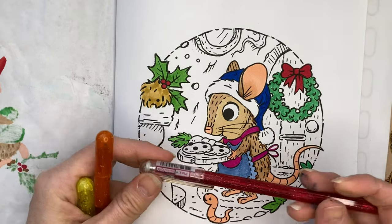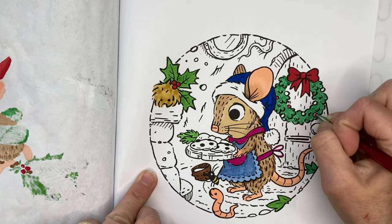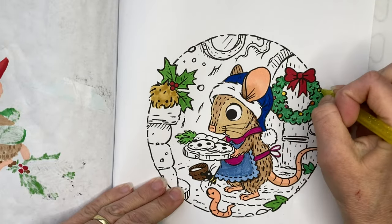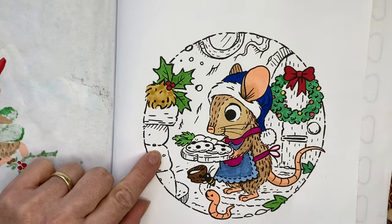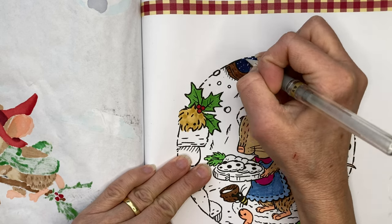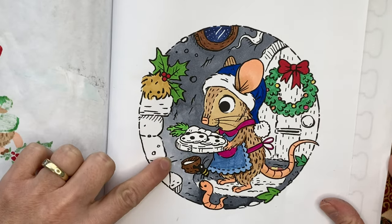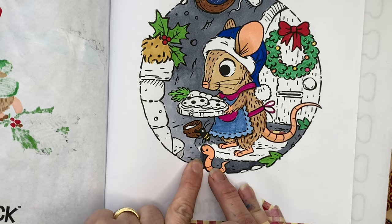I've grabbed a Pentel Dual Hybrid — see how that looks. That's quite nice. And we've also got some Dollar Tree glitter gel pens. Let me go do the background and then we'll come back in with pencil to do the door and the fireplace. Here's how it is looking: I did Cool Grey 5 here, and closer to the fireplace I did Cool Grey 3 to show that there's light coming from the fire, then blended back down to Cool Grey 5 and 7.